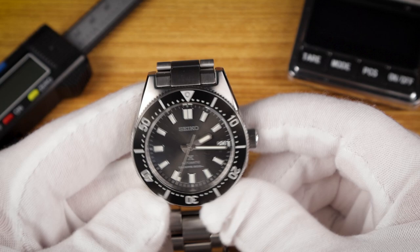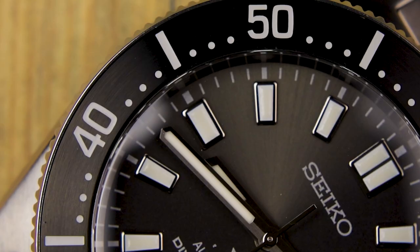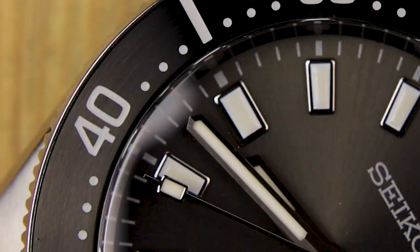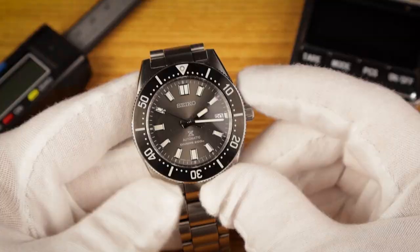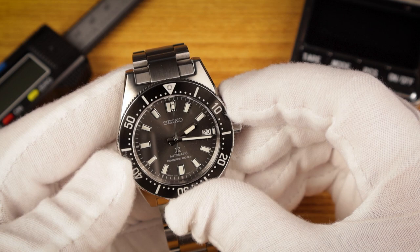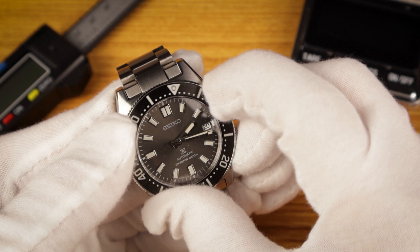The bezel on the SPB-143 has a coin edge that offers plenty of grip. The bezel insert is a black-coated brushed stainless steel. It has numbers at each 10-minute mark and batons in between at the fives. As someone who frequently uses my timing bezels, I do appreciate having the minute markers all the way around. At 12 o'clock, there's a triangle with an embedded lume pip. The bezel action is quite good with minimal backplay — it offers enough resistance to stay in place without being too stiff or too light, and it does have that softer click that a lot of Seiko bezels have. Mine lines up pretty well.